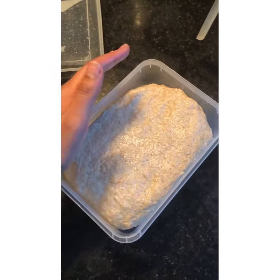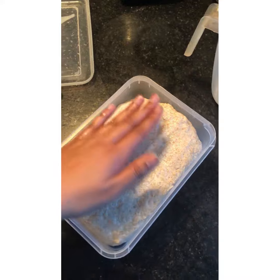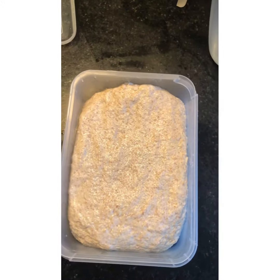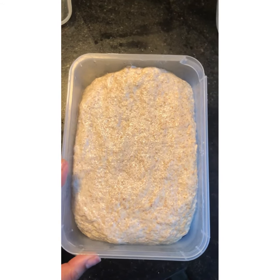Take the remaining one tablespoon of oil, apply it to your hands, and massage it into the flour. Transfer the dough to an airtight container, press it down, and your dough is done. Pop it into the fridge and it's ready for you whenever you need to make chapatis. Hope you enjoy the video!